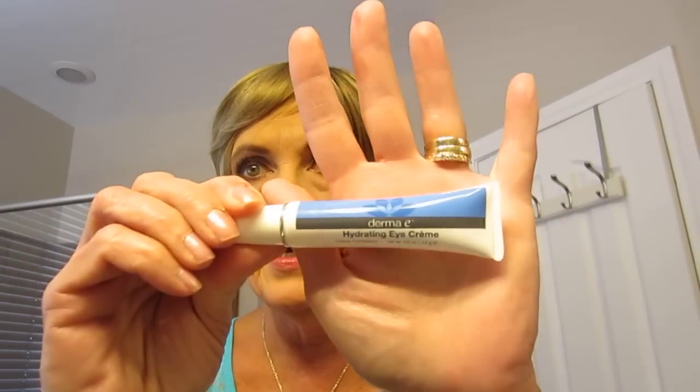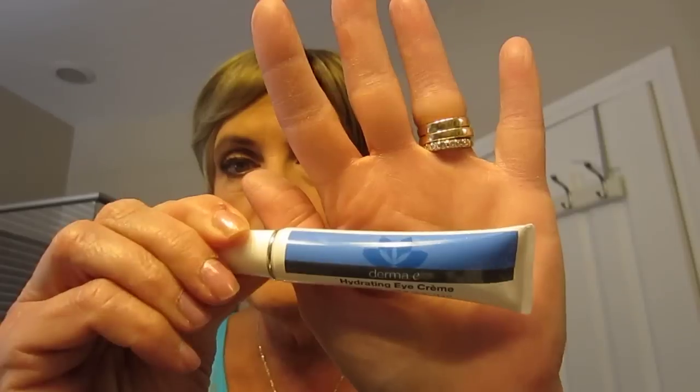I'll try to get more videos up — I apologize, it's just been crazy. I wanted to show you: I bought this eye cream at Whole Foods, it's called Derma E Hydrating Eye Cream. It has hyaluronic acid in it and I've really been liking it. I put it on morning and night. I think it was around twenty dollars — just an idea, just a thought. Let me know what you think. Thanks again for watching, talk to you soon, take care, bye!